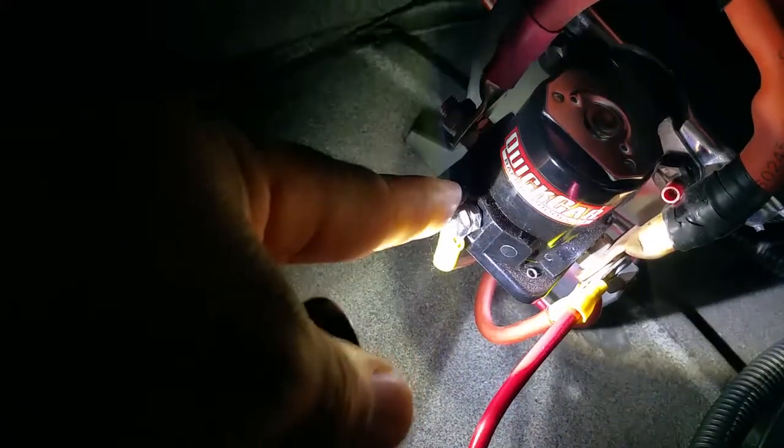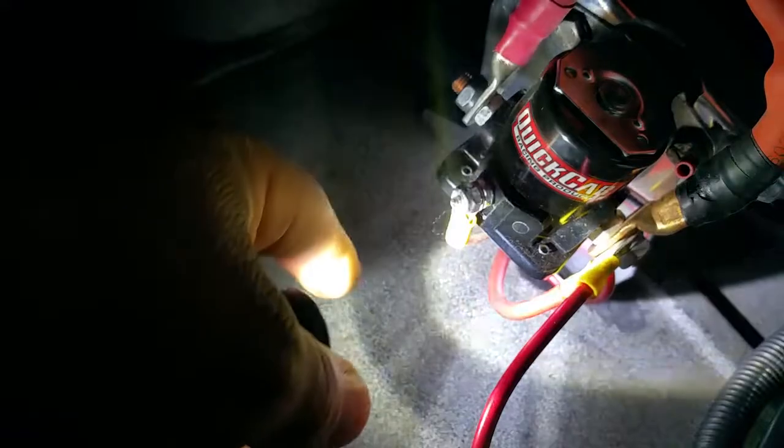The small wire goes to the micro switch, and then you got a wire that comes off your starter button to the micro switch, and that's it. It's pretty easy.